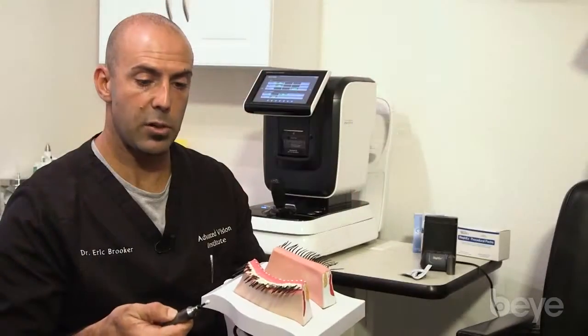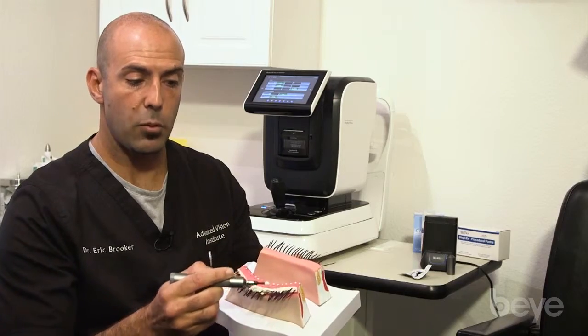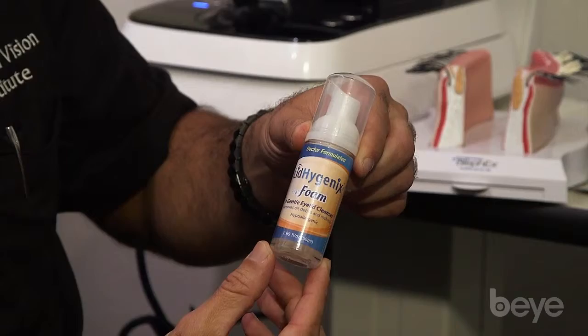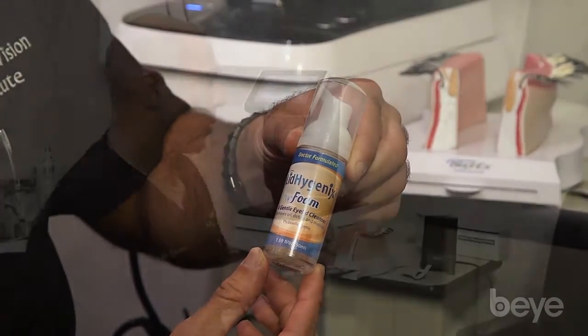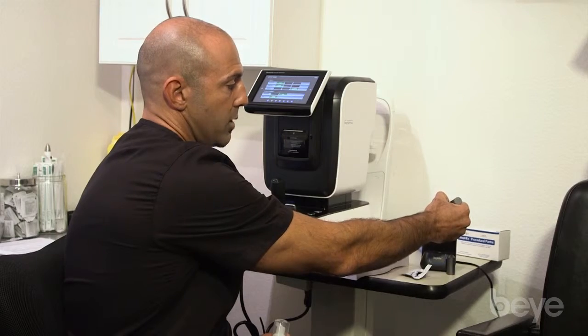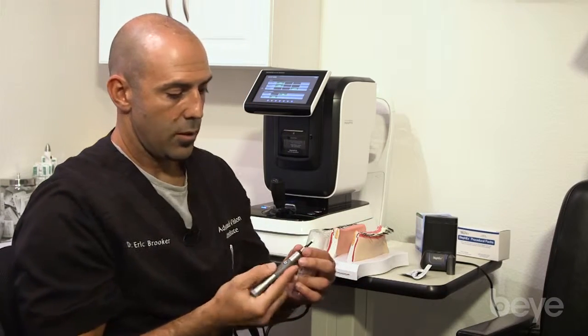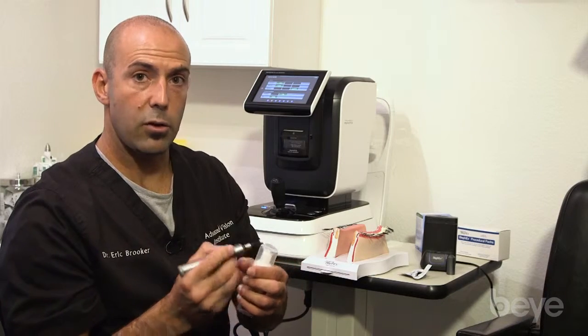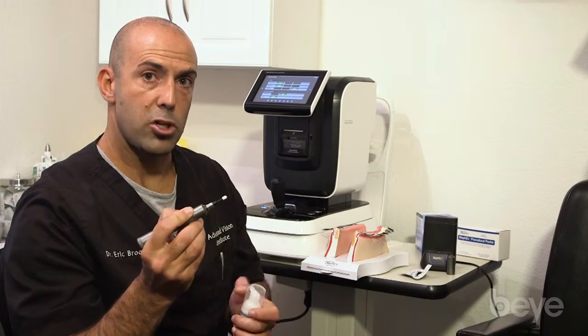It's easy to demonstrate to patients how this treatment would help clear that up and get them back to baseline. For the type of solution you can use, you put it in the well here, run your medical-grade sponge into the well, and the sponge will soak up the bactericidal solution, which is then applied to the eyelid margin.